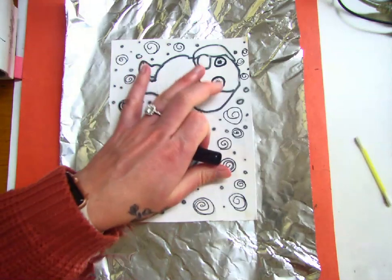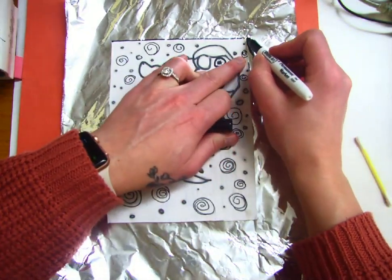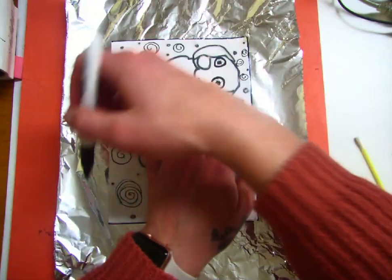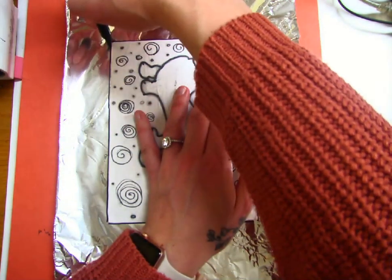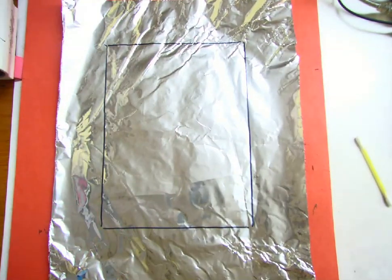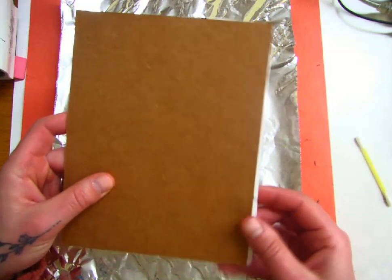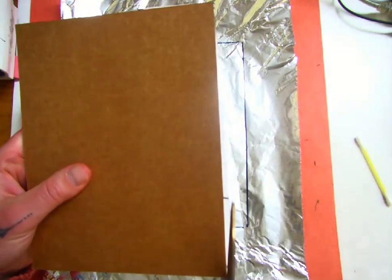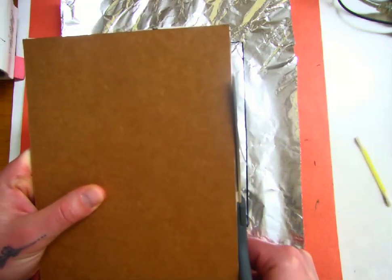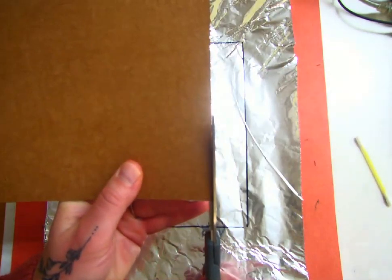We want to make sure that we're only gluing what we need to, so we are going to trace the outside boundary of our picture. Some of you guys might have a little bit of overhang that you can see on the backside. Now is the time that this needs to be trimmed off, so you're going to turn it backwards and trim any of that excess paper off.